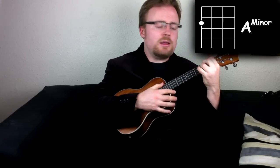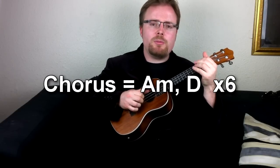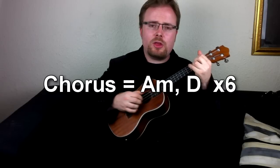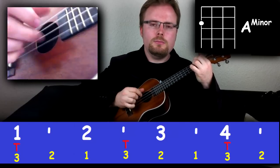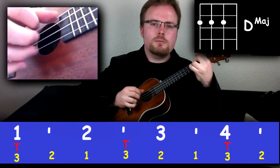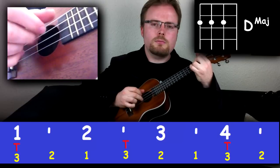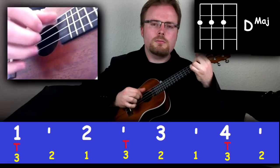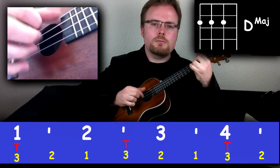Now I'm going to teach you how to play the chorus. You only need two chords: the A minor chord and the D major chord. If you're doing the fingerpicking, you can carry on with the fingerpicking — it's just A minor and D, and repeat that six times like this. Or if you're strumming, you can carry on strumming the same pattern like this.